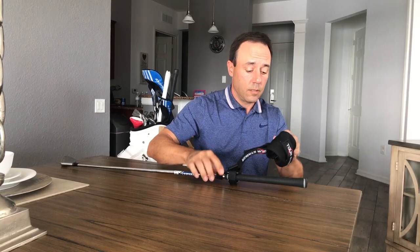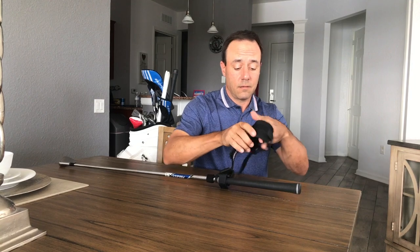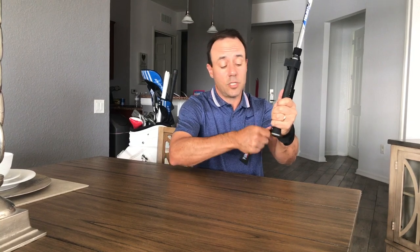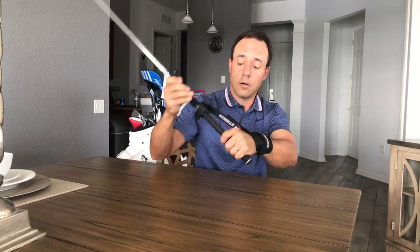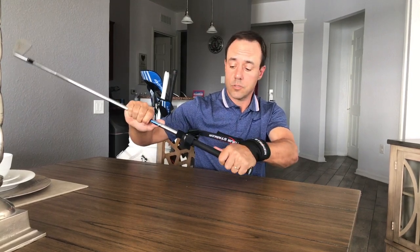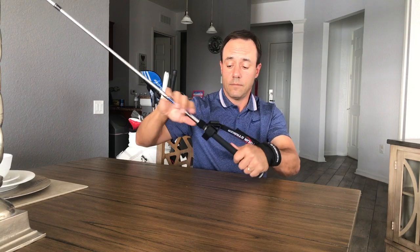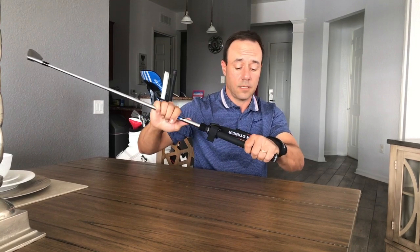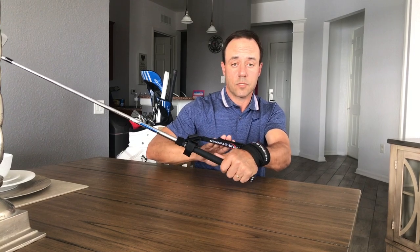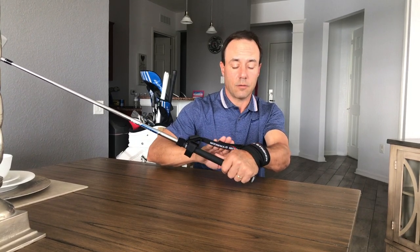Naturally what we're going to do is put it on our lead hand — undo a bit of the Velcro. And you are ready to go — that's how you assemble the Tour Striker Impact Strap. If you do it right, it'll stay on snugly and you can adjust how much tension you want with the adjustment strap right here, the tensioner. That's how it works.